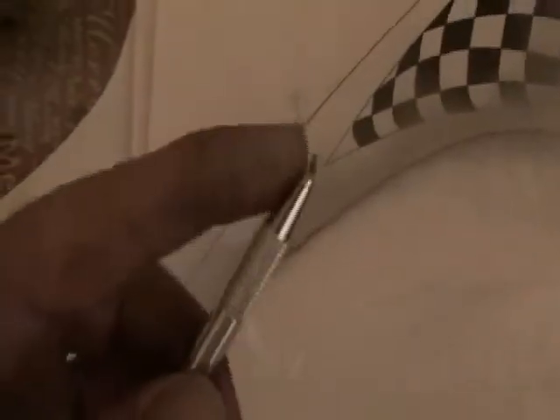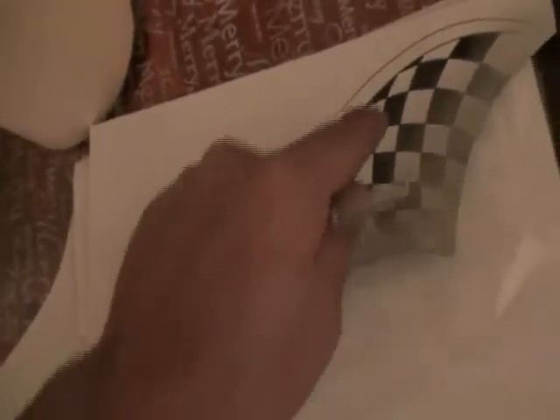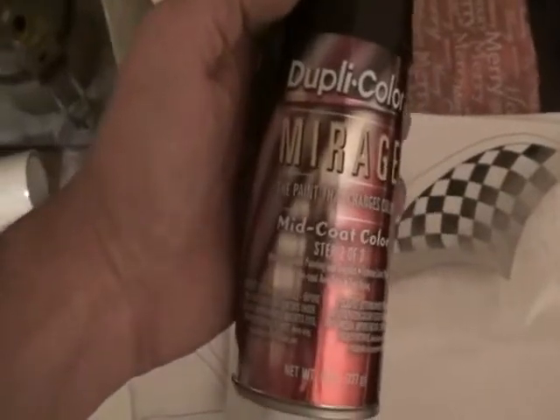Then come back with a little exacto knife — this one has a blade that swivels. Once it was stuck to the wing, I had my pearl white already painted down, then I came back over the top and painted the black, pulled the checkers off, did the green, and then the main dark color is this color-changing paint.